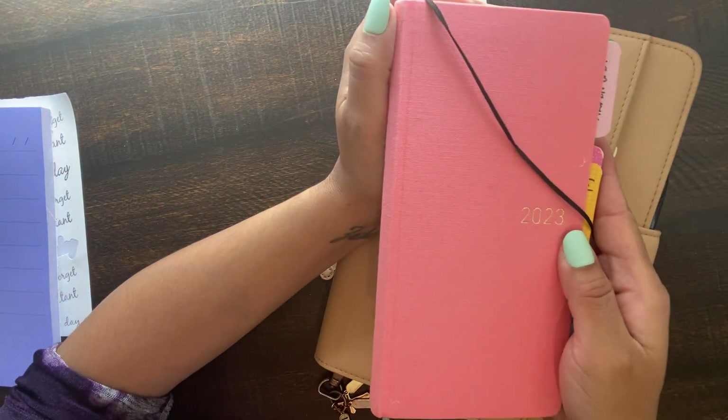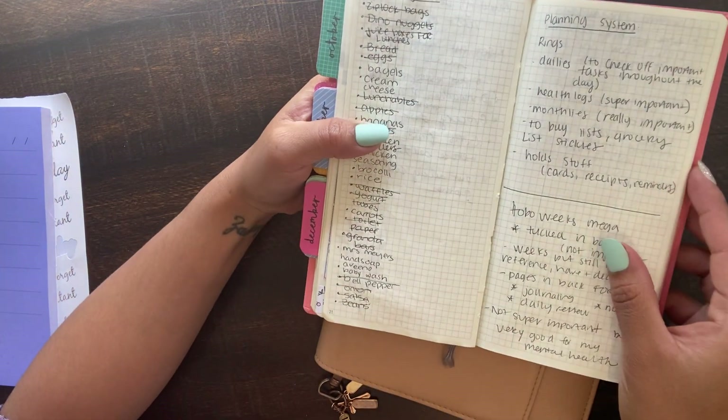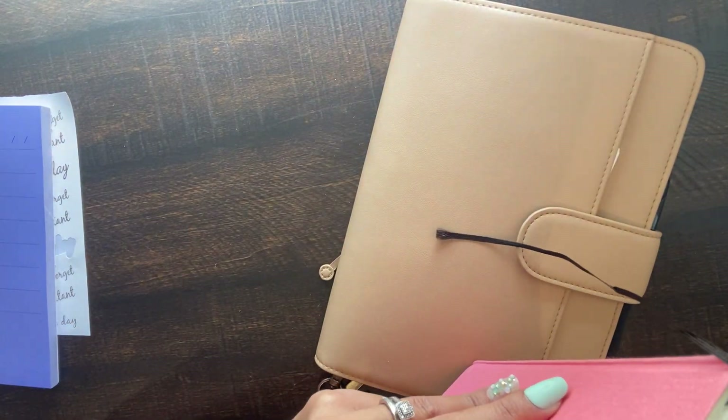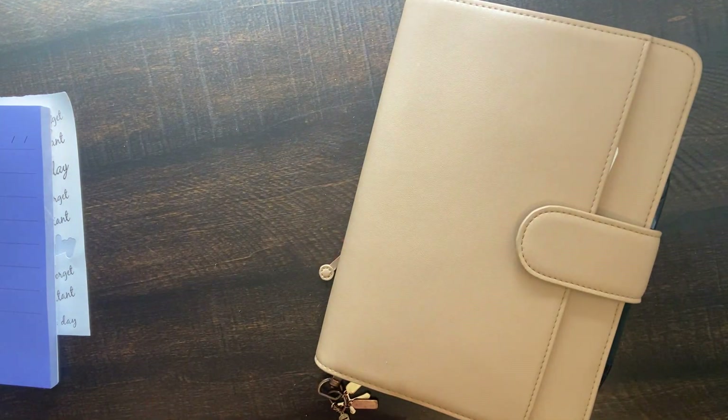You'll never guess — I went back to my Hobonichi Weeks and I loved it. I ripped out everything, it was crazy, but I love, love the Hobo Weeks paper. So it's hard to let go. I'm not ordering any of those though.